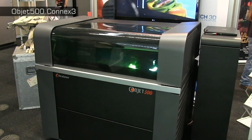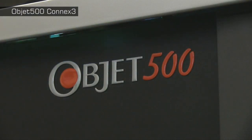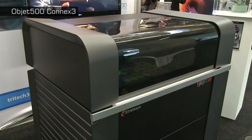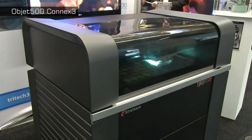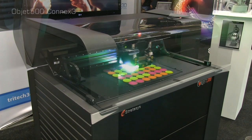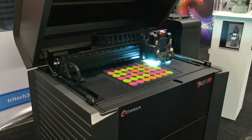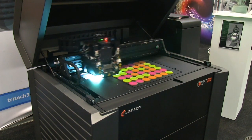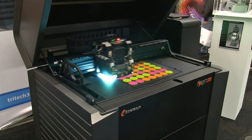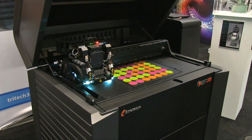For me, the highlight of this year's 3D Print Show is the Stratasys Object 500 Connex 3. This is currently the only 3D printer that can build multi-material objects in colour, and is based on a material jetting process called PolyJet. This creates object layers by spraying a photopolymer resin from an inkjet-style printhead, with the resin solidified with UV light before the next layer is added.